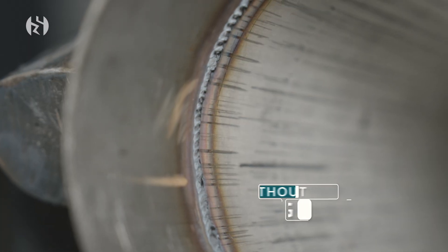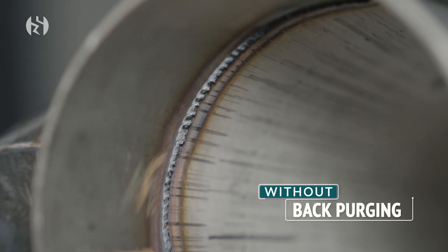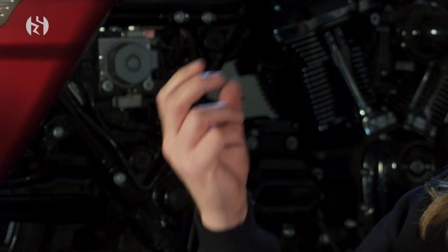The whole point of back purging is so you have a nice, clean, pure, strong weld. It's an industry standard to make a better weld and not have sugaring — what we call sugaring. If you're a welder, you know what I'm talking about. If you don't purge the inside of the muffler or the tube when you weld it, the inside of it turns into a crystalline structure. It looks like little tiny icebergs hanging around the inside of the weld.